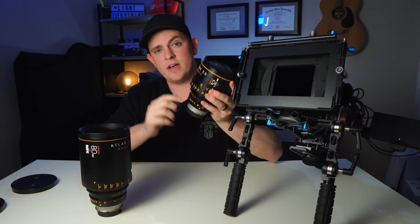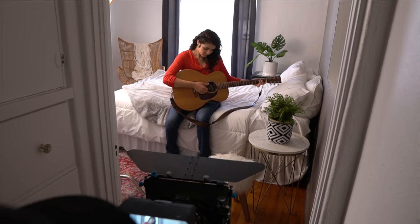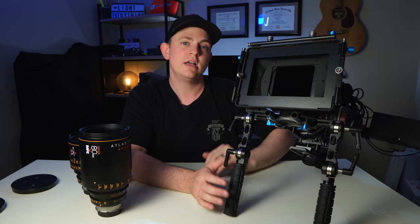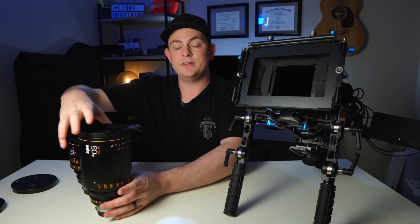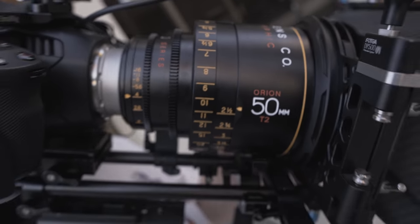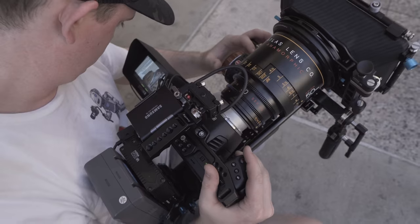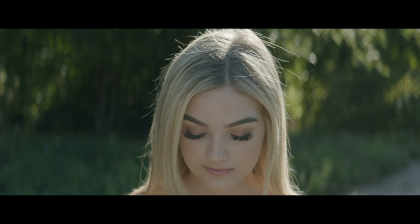The great thing about these lenses is that you can get them in Canon EF mount — they have an interchangeable mount for PL or Canon EF, and the Pocket 6K is a Canon EF mount camera. I found the 32mm was by far my favorite because this sensor is an APS-C crop sensor, so you're already more zoomed in. The 80mm was really not doable for my work, and the 50mm was my second favorite — classic nifty 50, giving nice shallow depth of field without too much distortion.